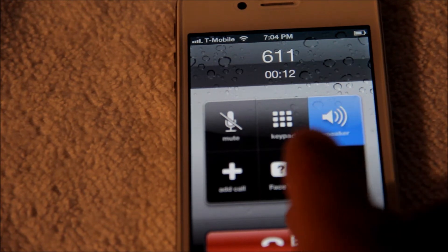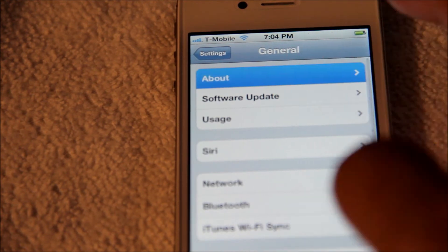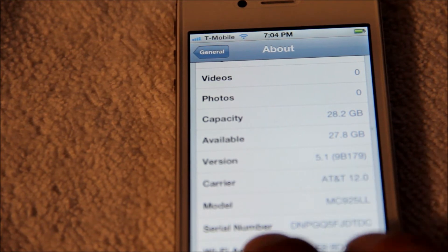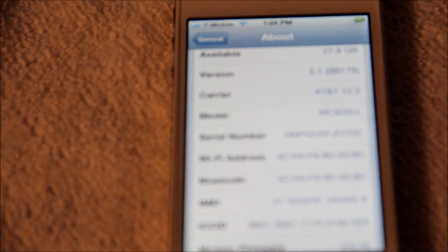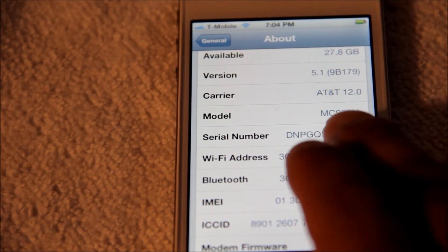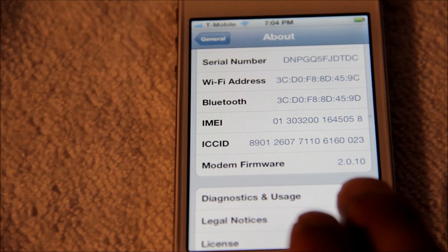There you go guys, that's it — and this is on iOS 5.1. Let's go back to General > About and as you can see right there it says 5.1, still on AT&T carrier. But on the top here you're going to see T-Mobile, and on the bottom it's on modem firmware 2.0.10.